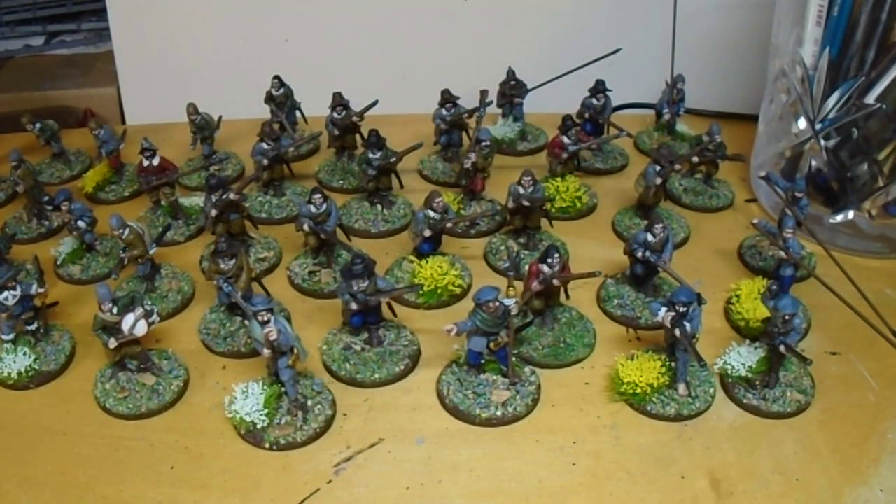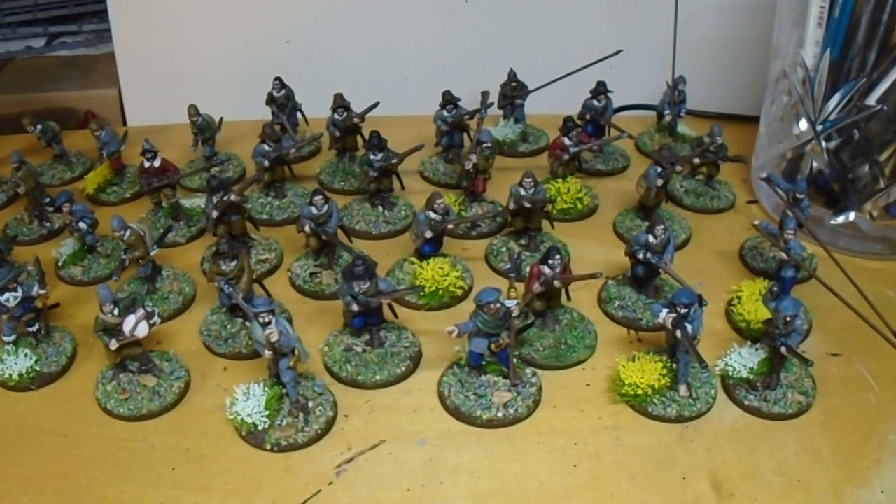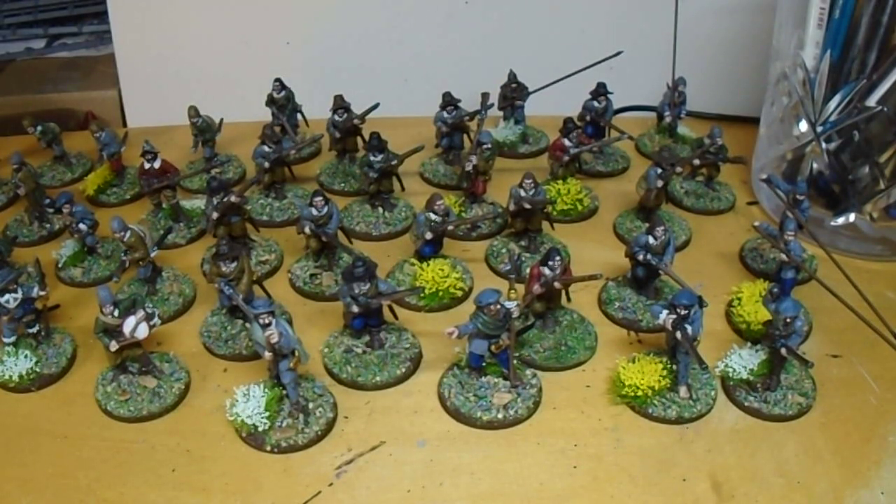First time painting English Civil War, so I'm not 100% confident with uniforms and things, but it ended up quite simple - just drab greys, Vallejo English Uniform, which is a nice drab brand. There's a lot of that in there. I did a toned down red as well with Leo Cavalry Brown and some flat red for a highlight.